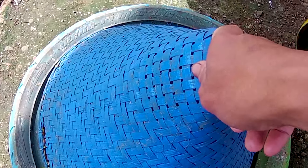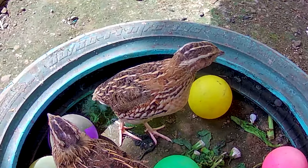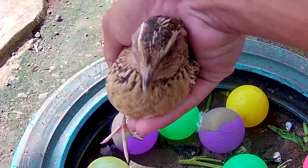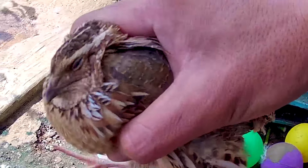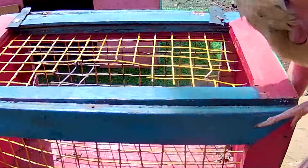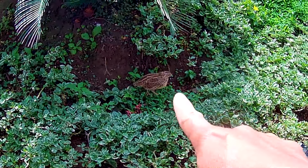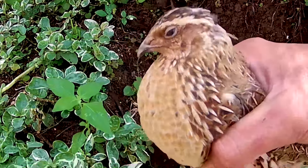Coba kita bongkar dulu. Eh, apa ini ya? Sebuah jebakan berwarna biru atau sebuah kerucut berwarna biru, guys. Satu, dua, tiga! Wih, ini hewan apa teman-teman? Coba kita lihat. Wadidaw, wadidaw, ternyata ini seekor burung, teman-teman. Meskipun dia burung tapi burung ini tidak bisa terbang. Ini namanya seekor burung puyuh. Widih, dia terkenal dengan telurnya, soalnya telurnya bisa dimakan dan enak sekali untuk dimakan. Sekarang kakak tangkap lagi. Hop, hop.